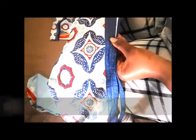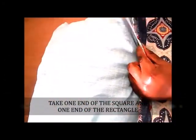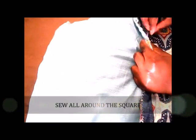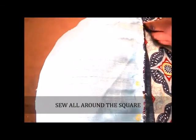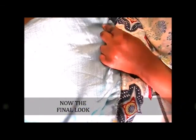After you have made both pieces, take one end of the square piece and one end of the rectangle piece, and sew the rectangle all around the square until you get to the other end of the square. And this is the finished look of how to make a cat sofa bed.